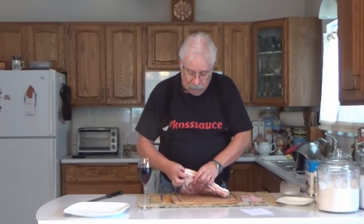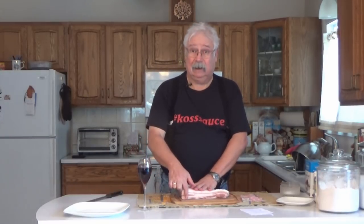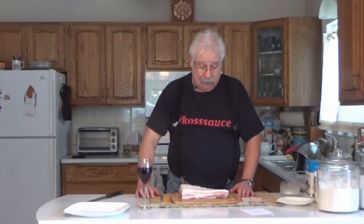The first thing you want to do once you've got your pork trimmed is to weigh it, because the weight determines how much of the other ingredients you're going to use. You also want to measure how thick it is at the thickest part. Mine is an inch and a half thick at the thickest part, and it weighs almost exactly one kilogram.